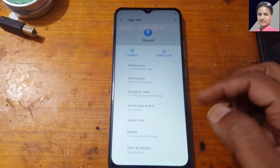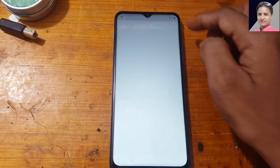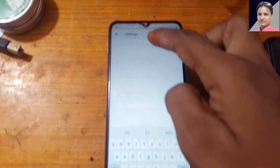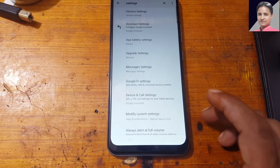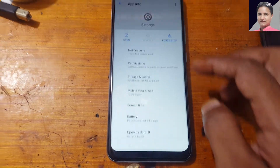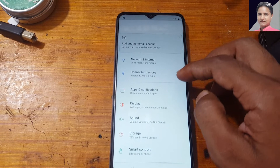Now simply tap permissions, then the charge button here and write 'settings' in the search. Go to the last result, you will see Settings — just tap on it, then open and scroll down.